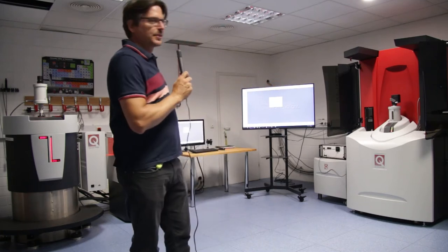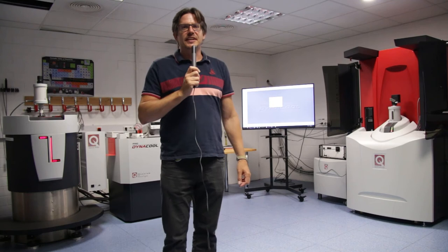Now we are in our application laboratory with two measurement systems, the MPMS3 and the Dynacool. We will measure with the Dynacool, which is a more versatile system. Both systems have a superconducting magnet, and I want to hand over to my colleague Stefan Riesner.